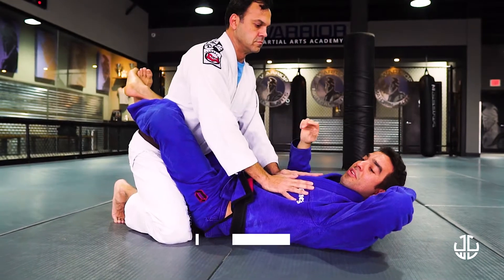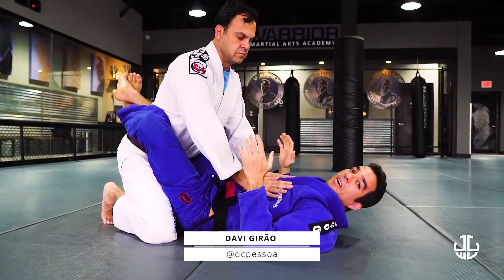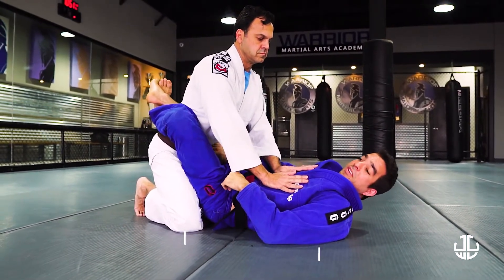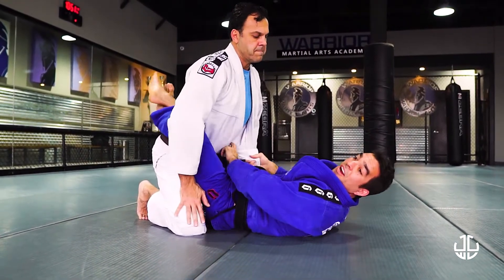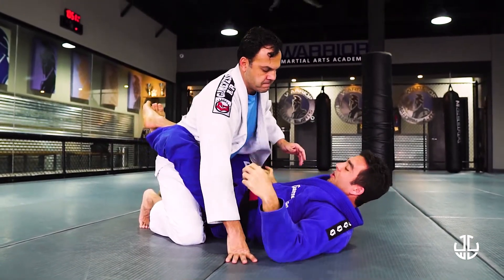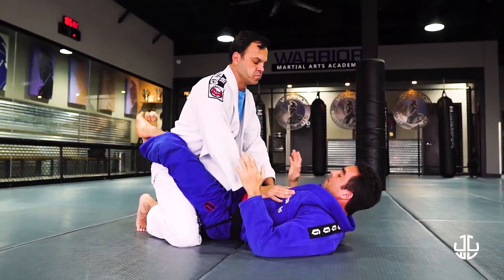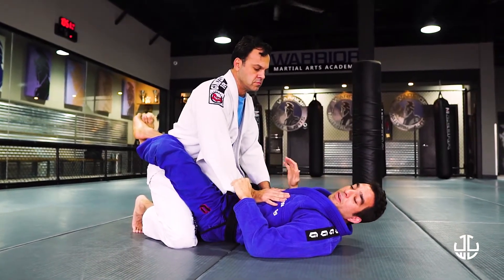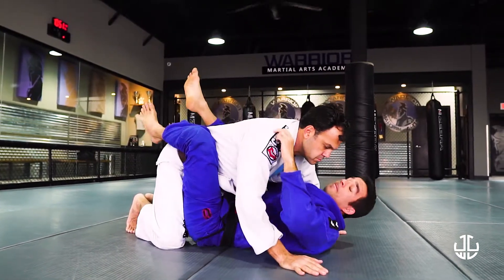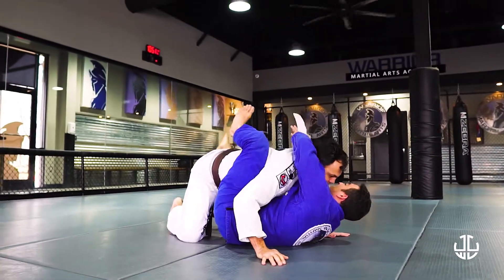We are going to show you a position using the lapel. When you have your opponent in the guard, the first thing I always like to do is take the lapels out to give more options to attack. I'm going to have my partner in the guard, bring him close to me, and escape a little bit to pass the lapel to my other hand.